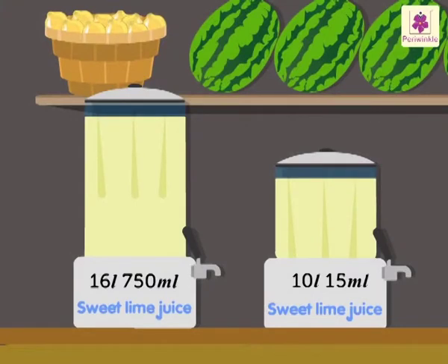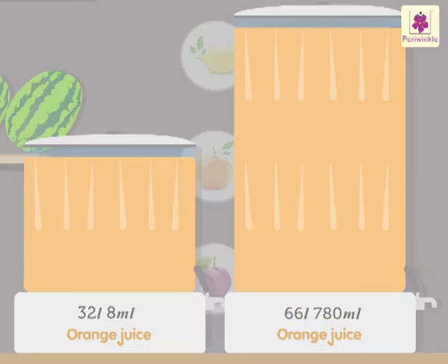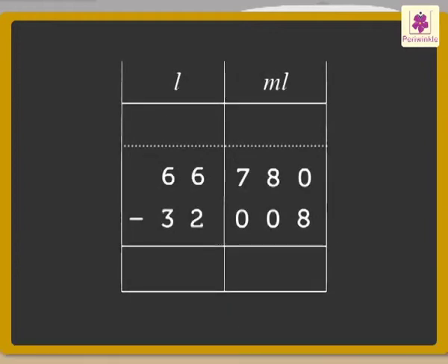Now let's find the difference between the capacities of these two cans of orange juice. The small can holds 32 liters 8 milliliters and the big can holds 66 liters 780 milliliters. To find out how much more orange juice the big can holds, we subtract 32 liters 8 milliliters from 66 liters 780 milliliters, starting with milliliters and then liters.